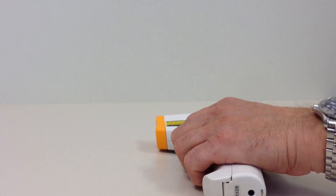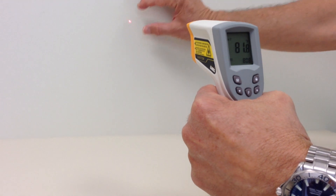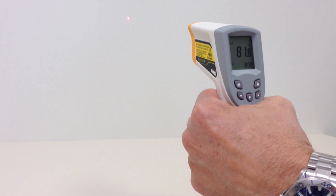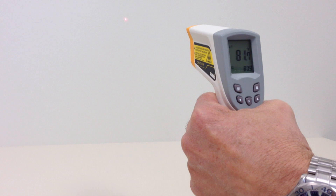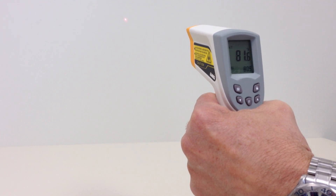This model has a distance-to-spot ratio of twelve to one, so it measures the same one-inch circle at twelve inches away. In other words, this model's IR beam is more narrowly focused, making it more precise at further distances than the pen, which is designed as a convenient tool for up-close measurements.